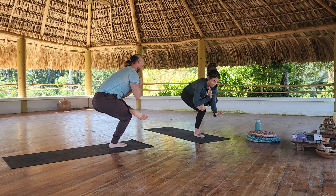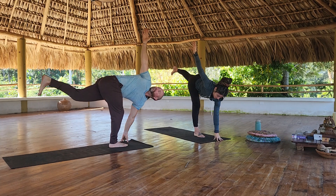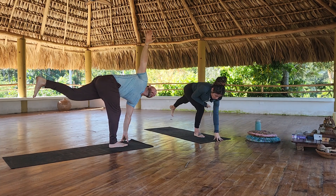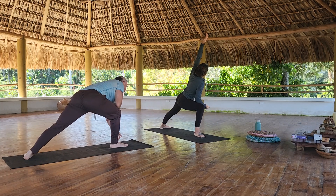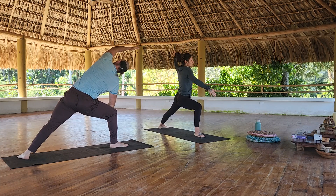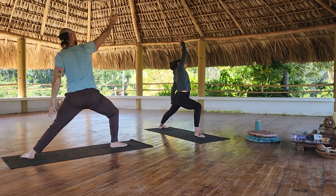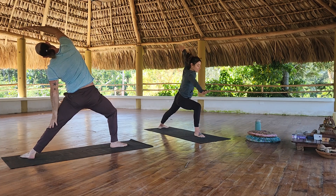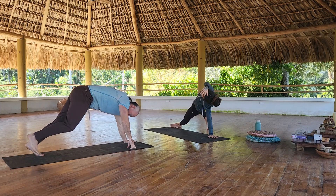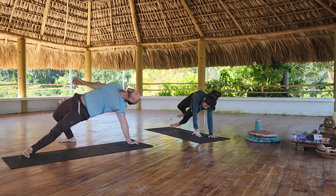Revolved half moon: left hand goes down and back, rotation with the spine is to the right. Side angle: right elbow to right quad, left arm overhead. Warrior two. Reverse your warrior. And then into a side plank. Maybe a wild thing.